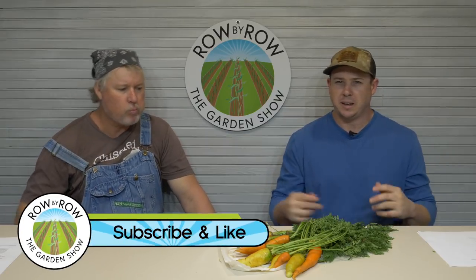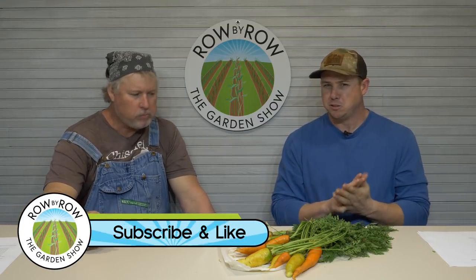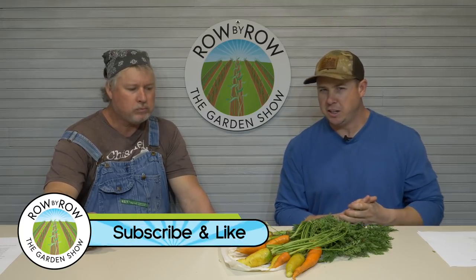One of my favorite smells in the world is fresh dug carrots — that's a nice smell too. Before we get any further, let's say hey to everybody. Hello everyone and welcome to our weekly Row by Row Garden Show. I'm Travis and I'm Greg, and we're excited you're joining us tonight. We've got a really good show planned. If this is your first time, go ahead and hit that subscribe button and the bell notification button below so you get notified every time we come out with a new video.